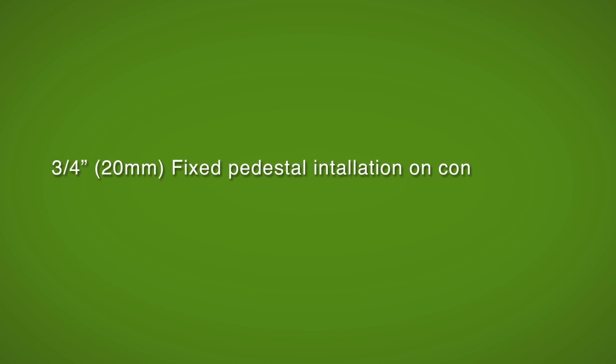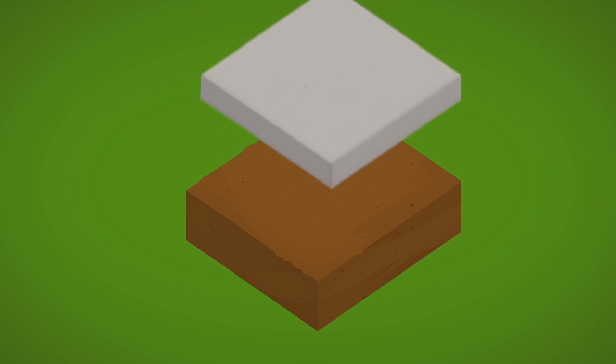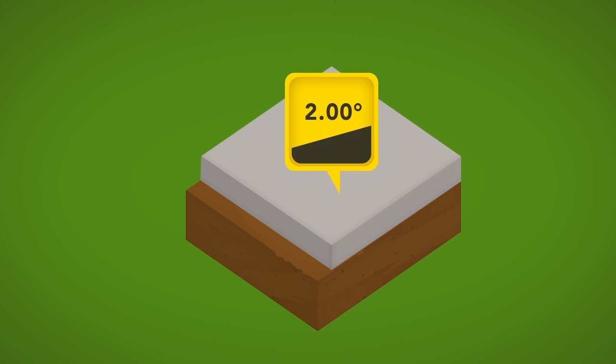Fixed pedestal installation on concrete floor. Ensure that the concrete slab is smooth and even across the surface, is constructed with a 2-degree pitch, and that it is pitched away from any building.